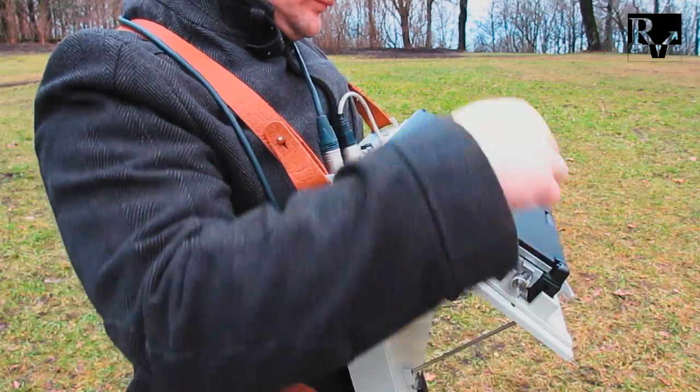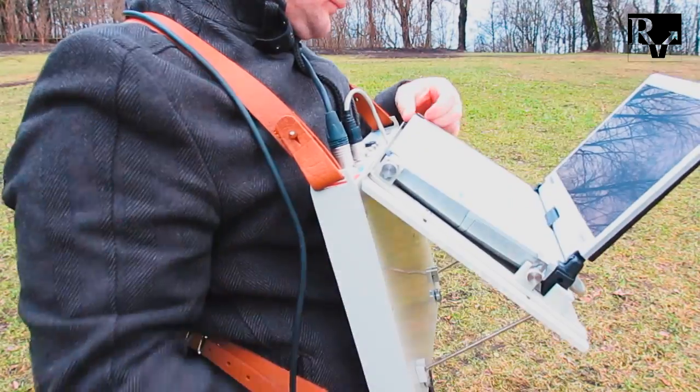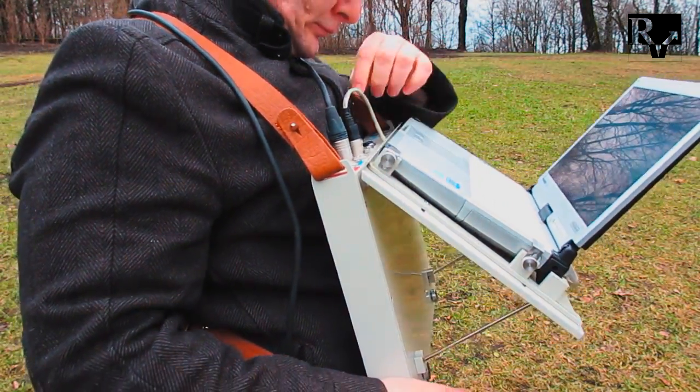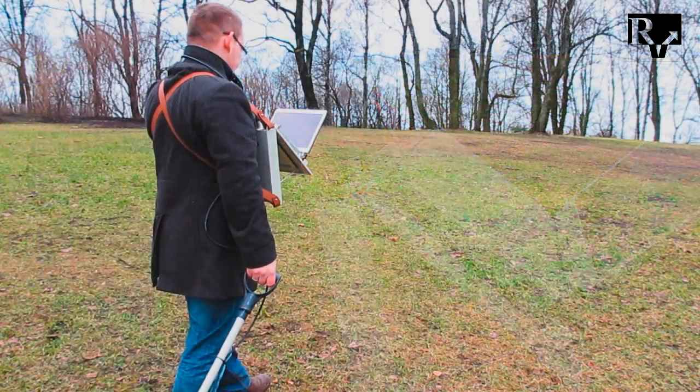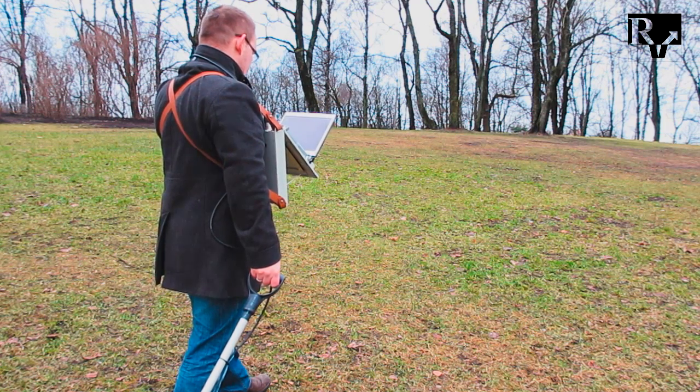Mount the platform to the working position. Turn the control unit and the computer on. Run the acquisition software and set up the GPR. Now you are ready for the first profiling.